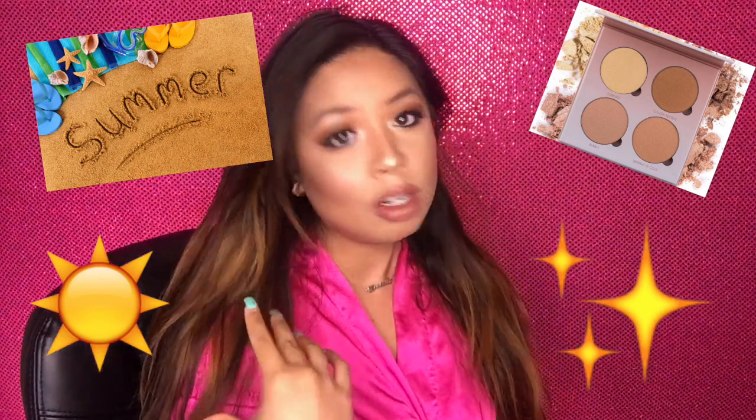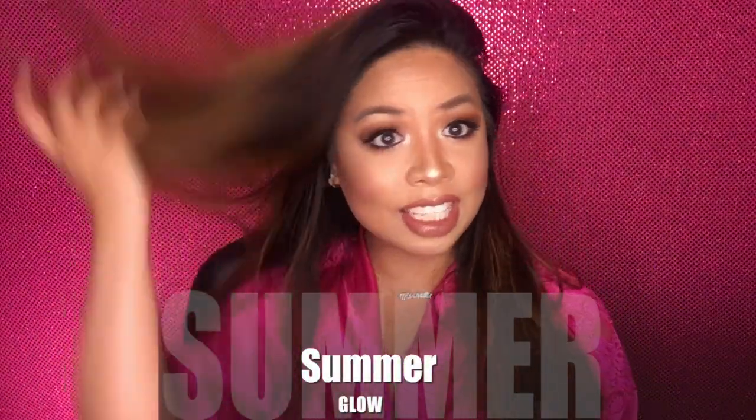Hi guys, welcome back to my channel. This tutorial is going to be on my makeup look right now. It's inspired by a summer bronze type of glow — everybody wants to glow for the summer. This is my version of my summer glow. I live in Vegas and it's very hot, so I don't want my makeup to move, so I really packed it in there.